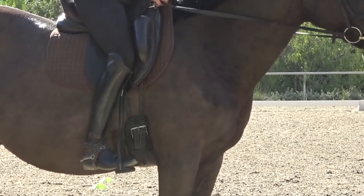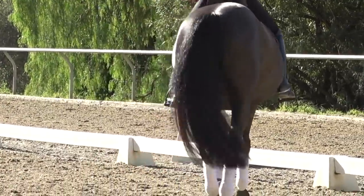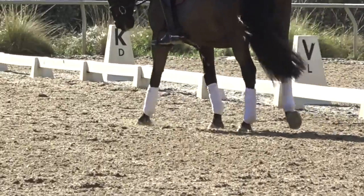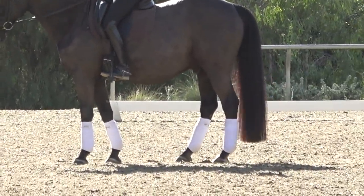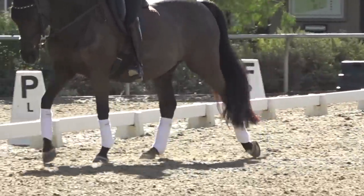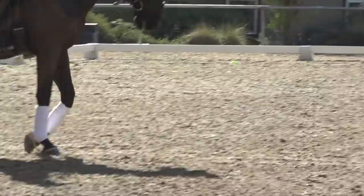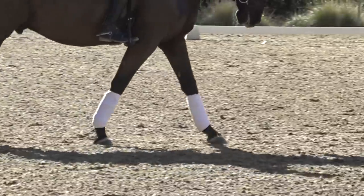You want your horse to react to your leg, which means it needs to be intermittent — on and off. One of the best ways to work on an effective leg aid is to work on transitions. Start simply with walk-halt-walk transitions. I'm walking along, using my core to halt, and when I want my horse to walk on I close my calf — and if he doesn't respond I give him a little bump with my heel. Always ask with your calf first, then bump with heel or spur, and repeat. The goal is invisible aids — just closing your calf. If you have to kick with your spur, that's a much more obvious aid.